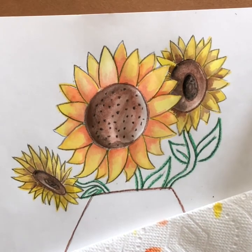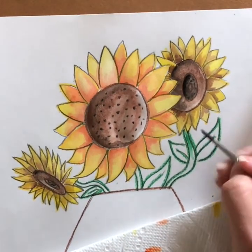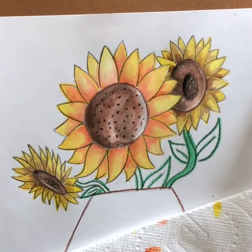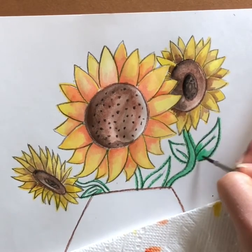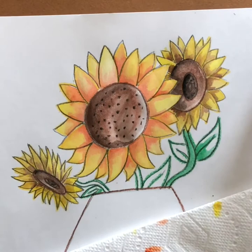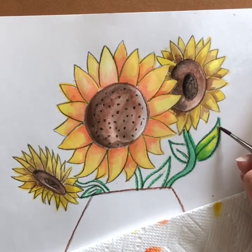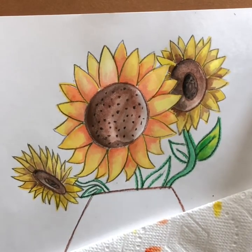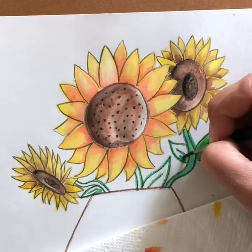Now we're going to paint the stems and leaves. You can just take green and go down the stems, same thing with the leaves. If you'd like to be more creative, take green on the bottom base of your leaf, then take some yellow to lighten it up — it'll make a yellow-green which is kind of cool. Drop in some more green, take your wet paintbrush, and blend up the colors on as many leaves as you'd like.